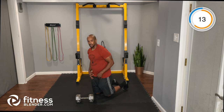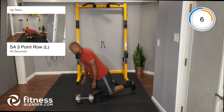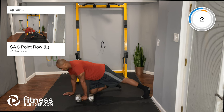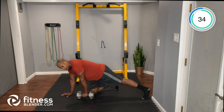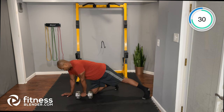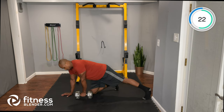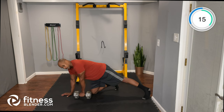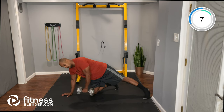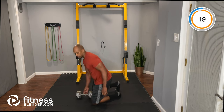Push yourself a little bit — grab some heavier weights. Especially on the pulling exercises you can probably get away with it today. Opposite side: hand down, knee down, leg back. Tight core, driving that elbow up towards the ceiling, and again lowering that weight with control.